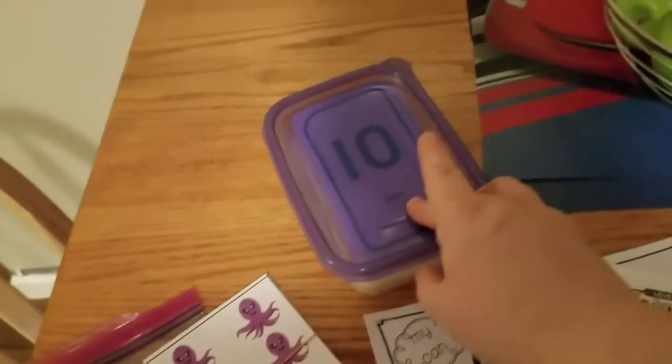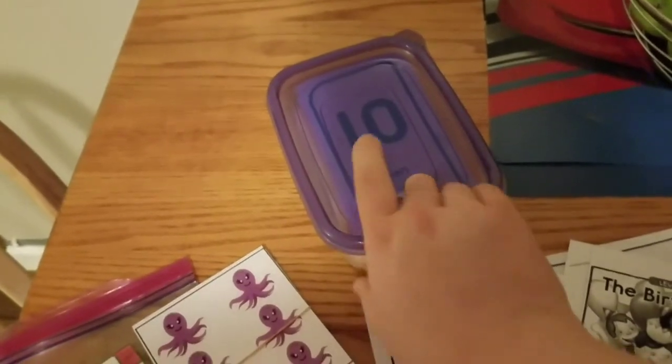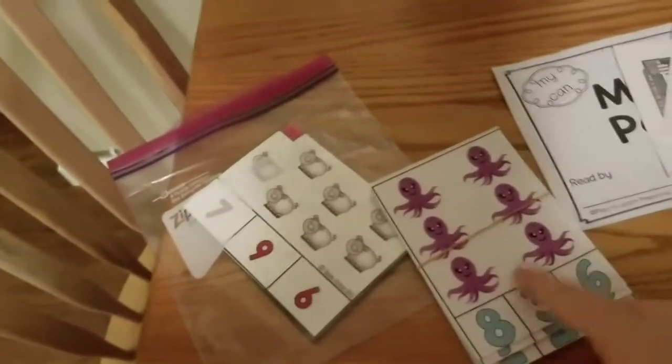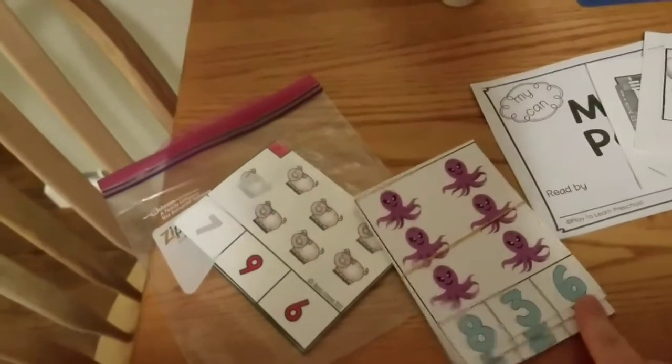These are just a bunch of flashcards — I have object pictures, then just letters, and then we have numbers too. We've been collecting those over the last year. Then these are also the same: you count the picture and then pick which one is the correct number.